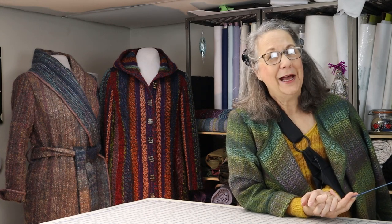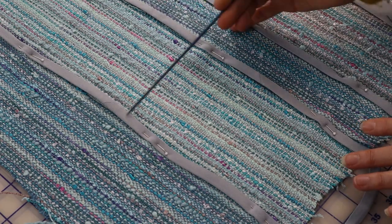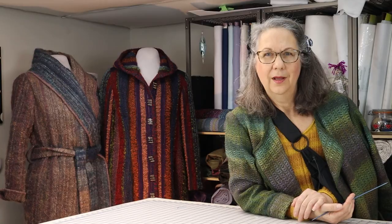We covered cutting bias strips in a separate video — please review that if you don't remember how. Though mostly I just need short pieces. Occasionally, as in the case of the dress, I might have to piece the bias to get a long enough tube. Make sure to watch the part about joining bias strips as well. On smaller projects, I like to just cut and make a bunch of tubes and wing it.